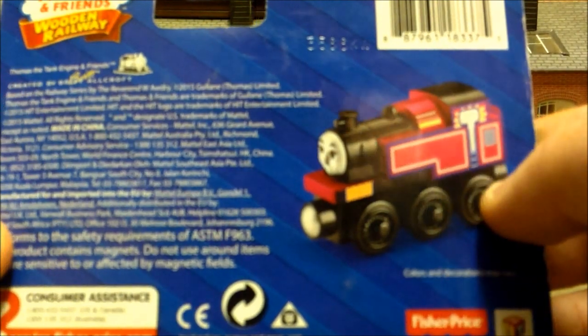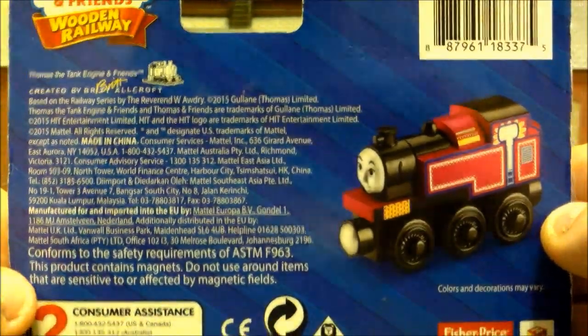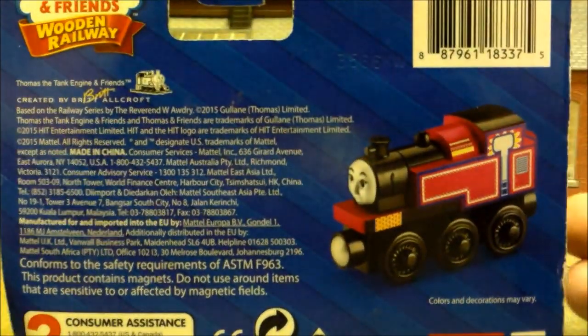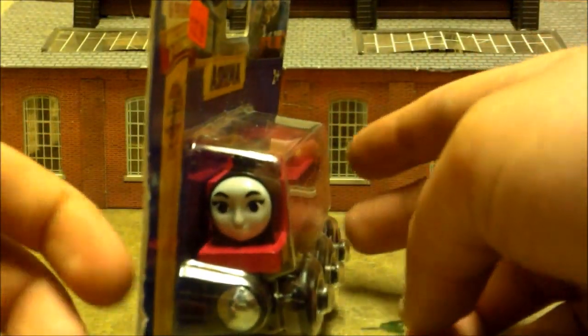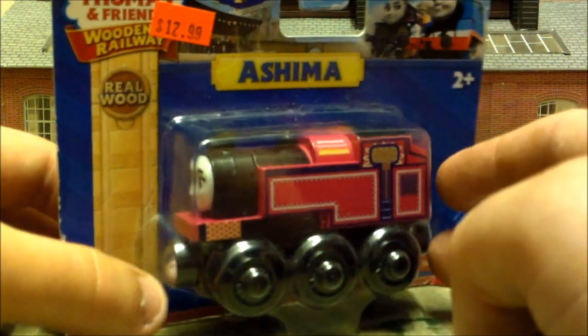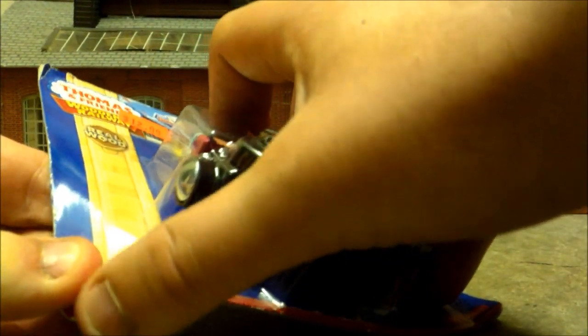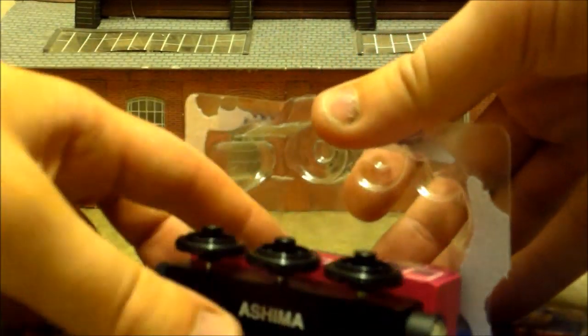There's the back of the box. Unlike Thomas & Friends Wood, there's no description of Ashima — we don't get to learn where she comes from or why she's in the Great Race, which is a bit of a shame. Ashima is an Indian engine who came over to participate in the shunting competition at the Great Railway Show. Let's get her out of the packaging.